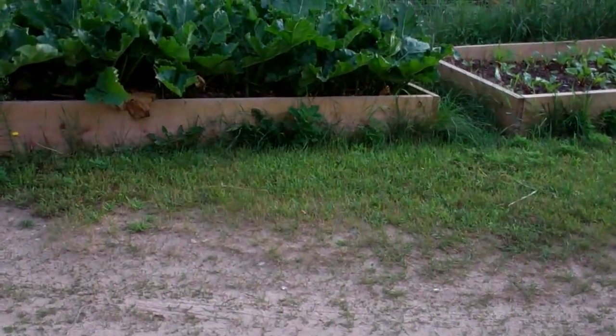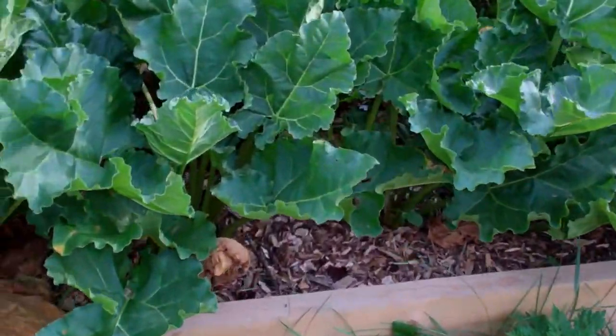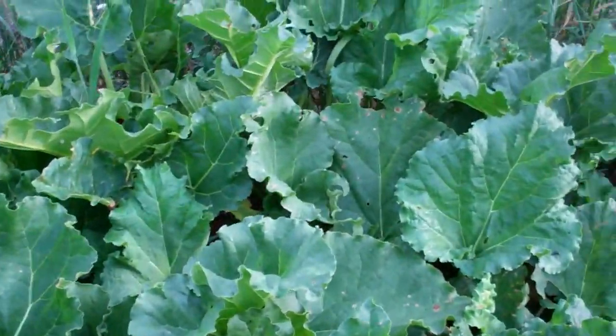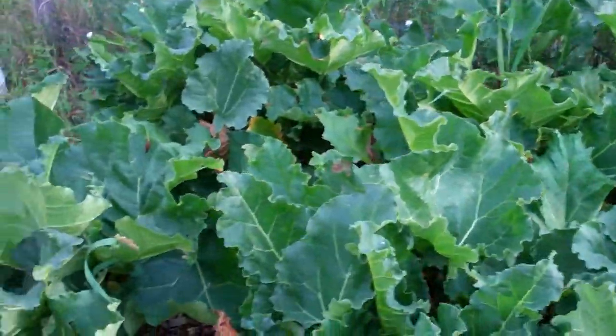I have very, very few weeds at all. There's hardly any weeds whatsoever — a couple here and there, and they pull right out. I just love it. But these rhubarb, holy moly.